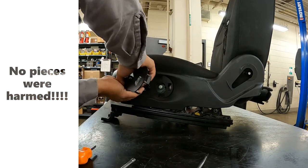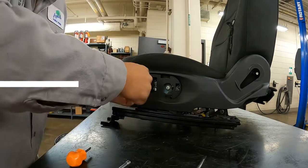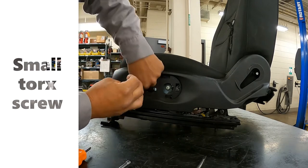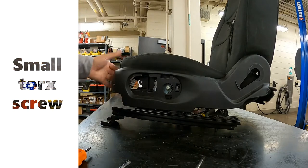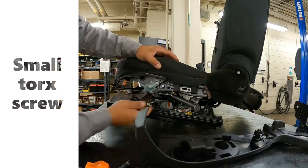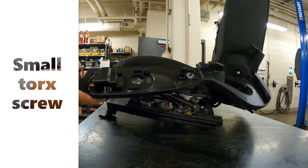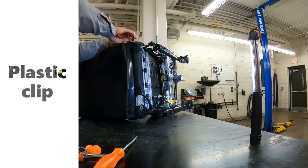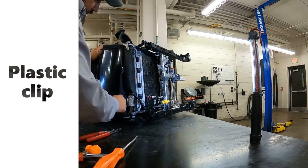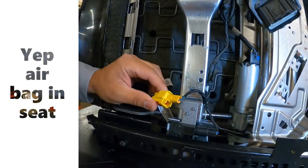There's a connection there, and that piece is out. These little clips sometimes stick on — just peel them back off and stick them back onto the clip. Pull this, pull that, and we got our boom bag connector here.